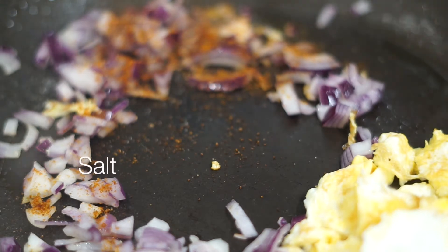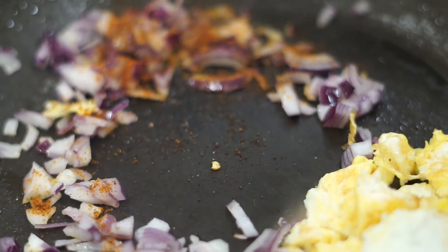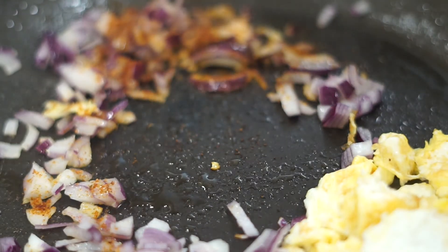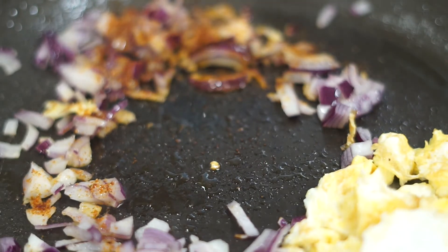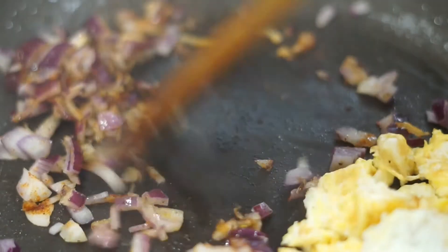I just mix everything into one jar — maybe I'll make a video on how I mix my spice for those who need it. Then I added a pinch of salt. I'm trying to cut back on salt because I'm one of those people where if I take a lot of salt it makes me bloated.